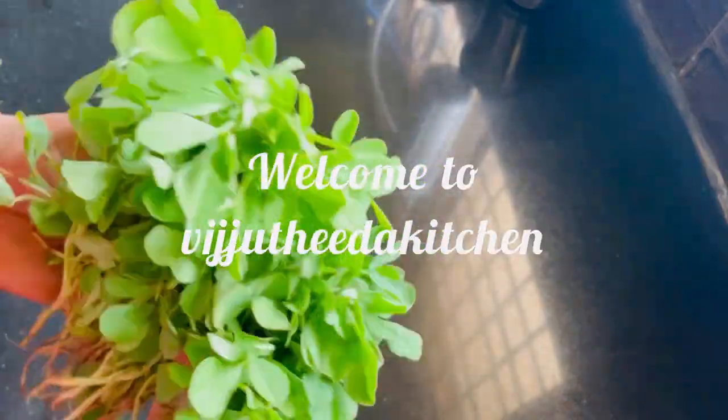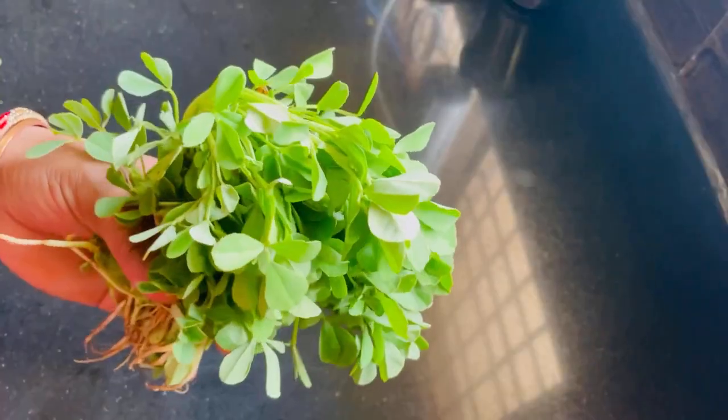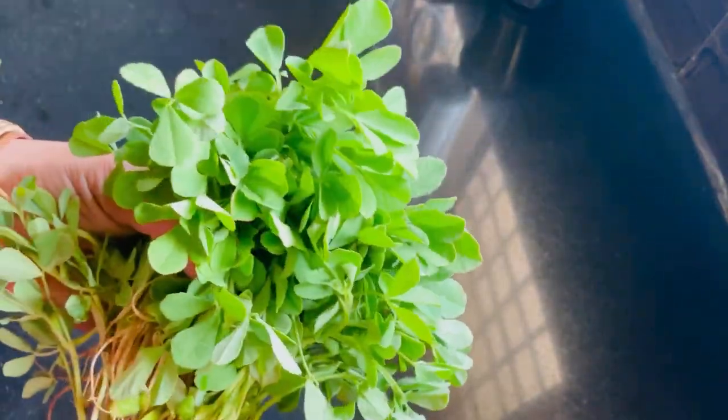Hello and welcome to Viju Theda Kitchen. Today I am washing a variety of carrots. My little kids are here, but not healthy.